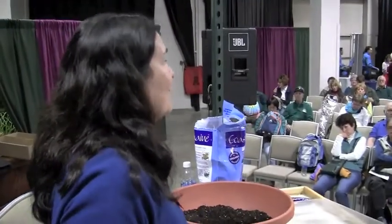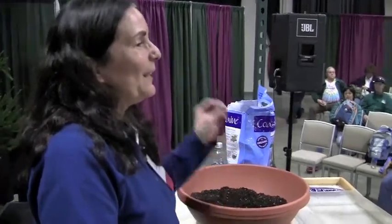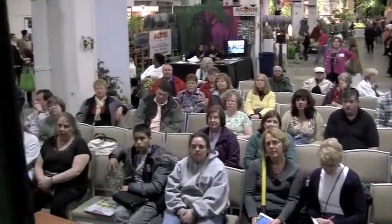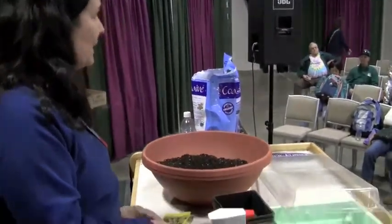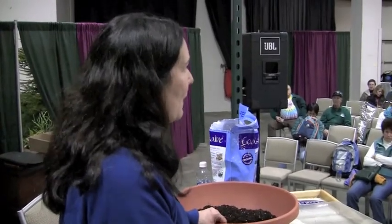Peat pots are good if you want to start snow peas or sweet peas — anything tradition says you can plant directly in the garden around St. Patrick's Day. This year the ground is too cold and wet, so I like to start mine in peat pots since they don't like to be transplanted. Start your sweet peas and snow peas now — next week you can already put them outside since they can take colder temperatures.